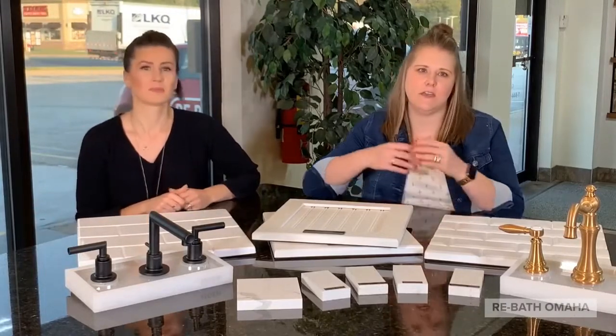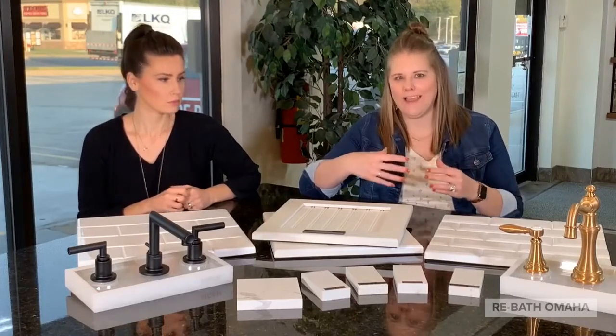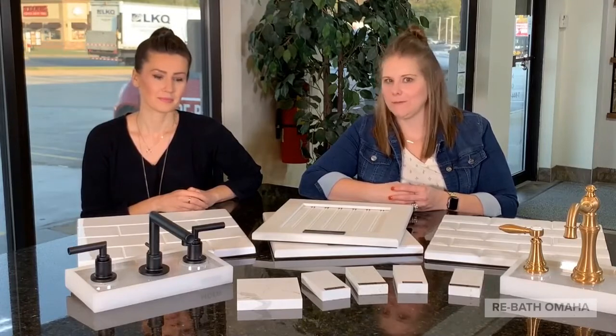The all-white bathroom, even though it looks super high end, can actually be one of the most affordable bathrooms we can do here at ReBath. So if you are looking to get that look, we would love to be able to design that for you.